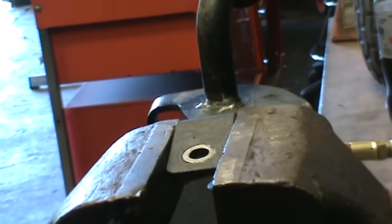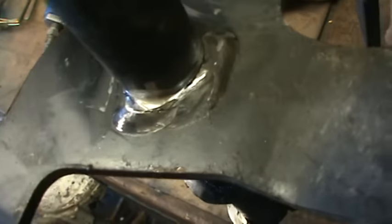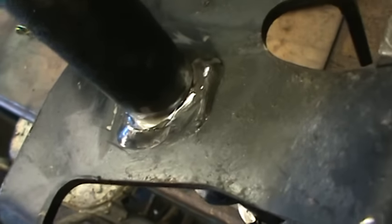I'll get to see that a little closer. See the point of separation there. Just wanted to get a half-decent little grind in there so that my weld's going to penetrate pretty good. I'll get the welder.